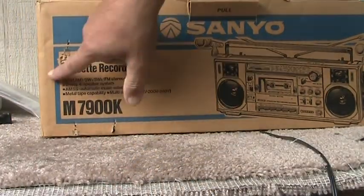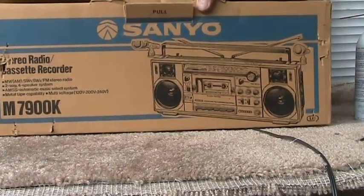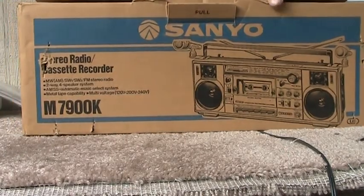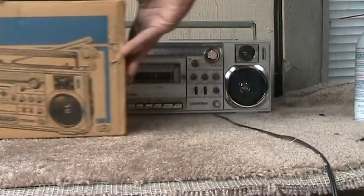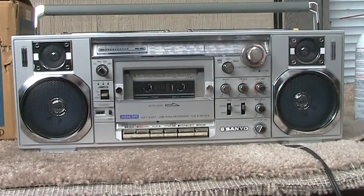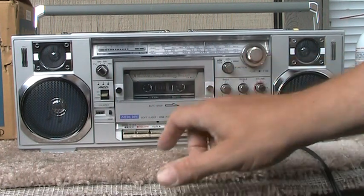Like I said, this one here's got just a little something there. Okay, and then maybe a little right there — but that's it. Okay, so it works: tape player works, radio works. Works on the plug, works on the tape, works on the radio.